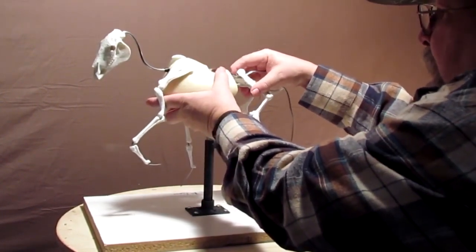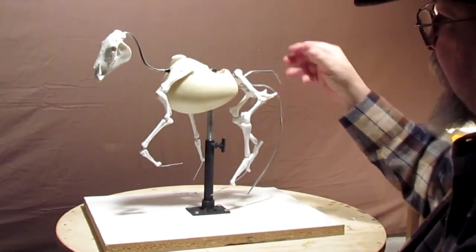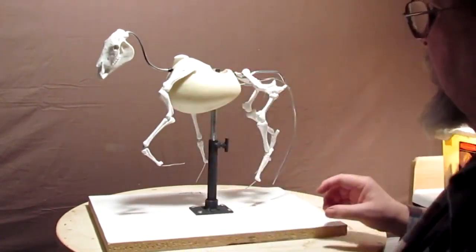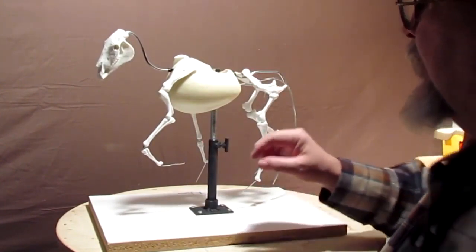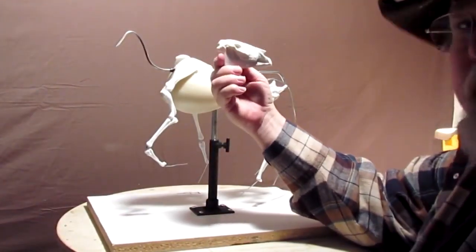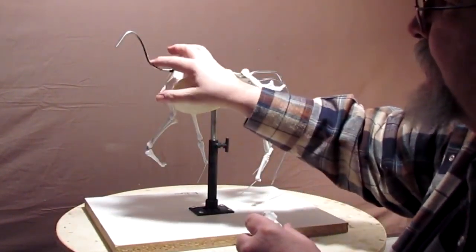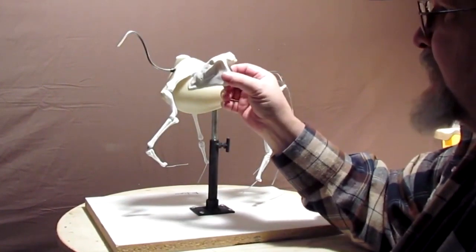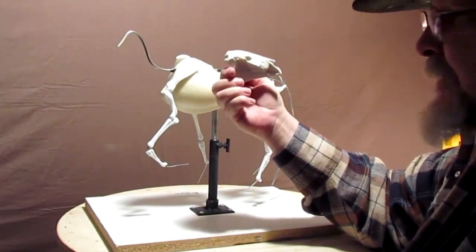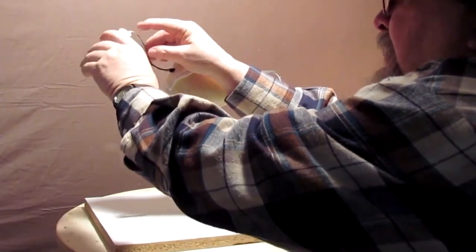The horse can be adjusted in length depending on what kind of horse you're doing — Arabian or quarter horse. You just push in on the hips to shorten the distance at the rear flank, or pull on it to lengthen the horse. The horse's head comes off very easily, and if you want to work on it separately, you just get wire the same gauge thickness, make a little jig, do your head in a more comfortable position, and then put it back on the body.